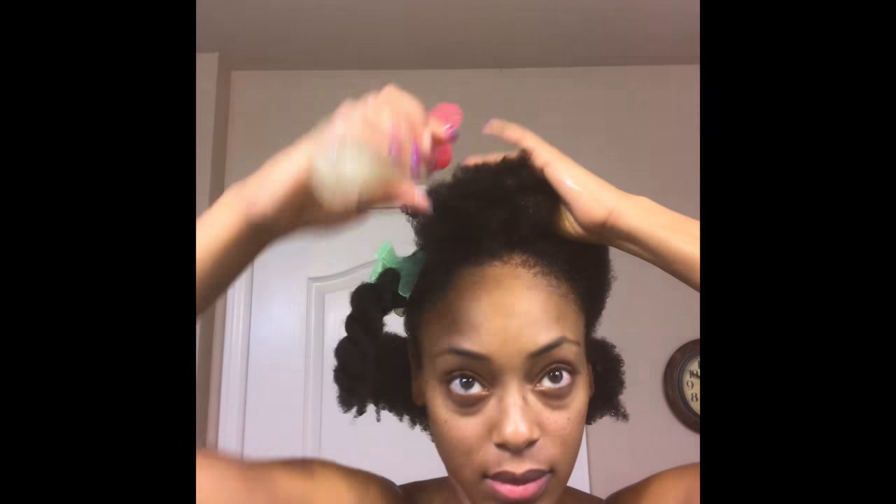Notice that I'm also massaging the rice water into my scalp. I'm doing this because research has shown rice water to help stimulate blood flow.